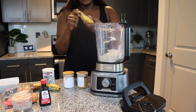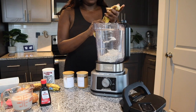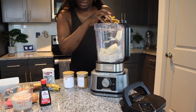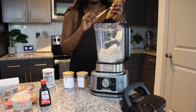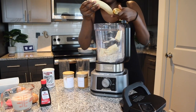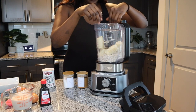Then I go ahead and get my bananas and just peel them off — of course you can't put them in there with the peel on. I just peel it off, break them up a little bit, and throw them in there. Then I get my second banana, peel it, toss the peel in the trash, and throw it in the blender. Make sure everything's all good.